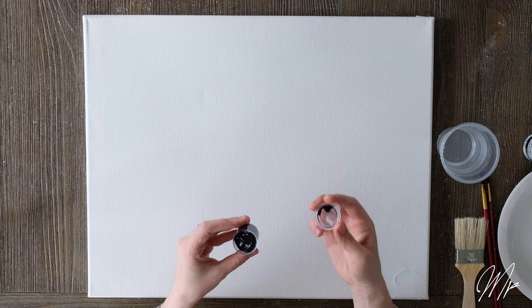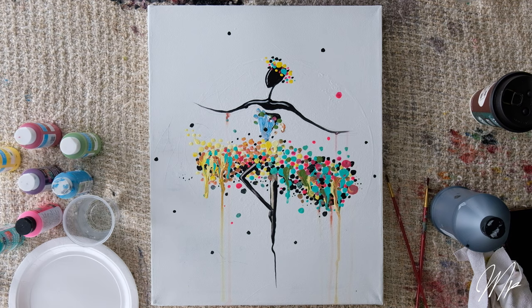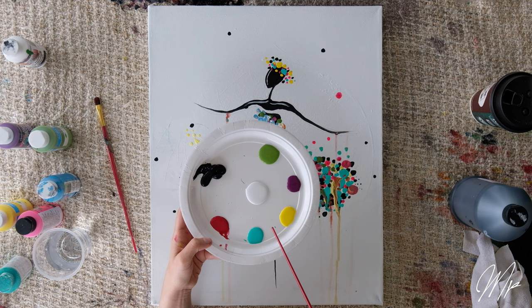Clean your brushes with warm water at the end of your session if you would like to keep them. For this tutorial we will paint our dancing ballerina. Items required are your medium-sized brush and your pointer brush, your palette, cup of water, and your paint. Today I will be using black, red, white, green or aqua, yellow, and purple.